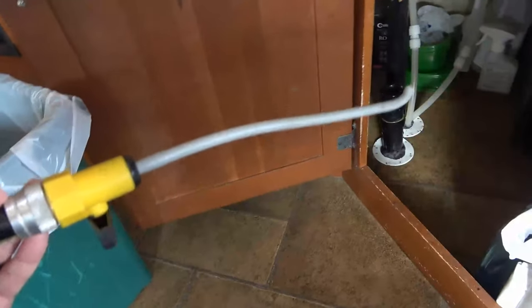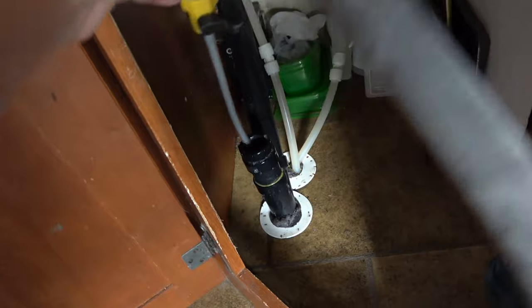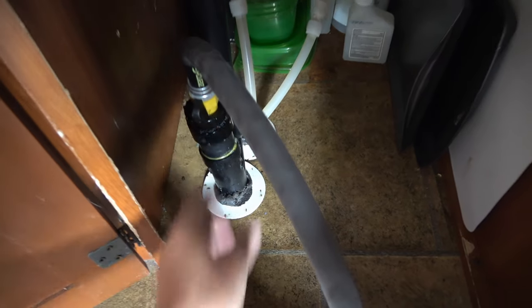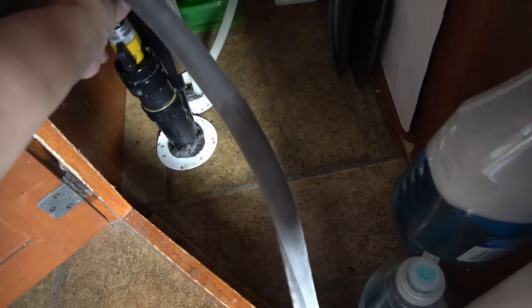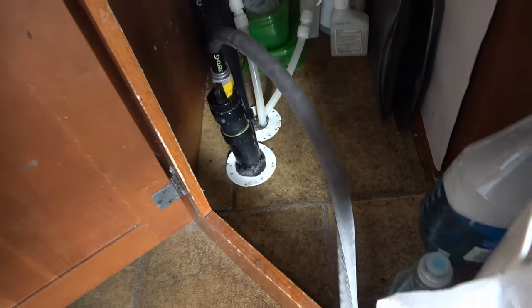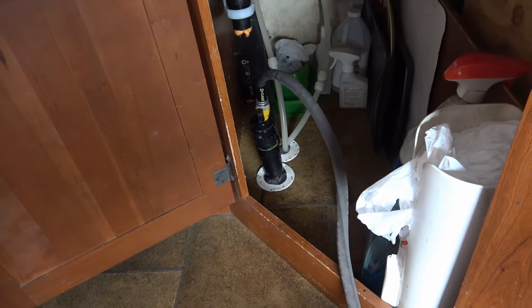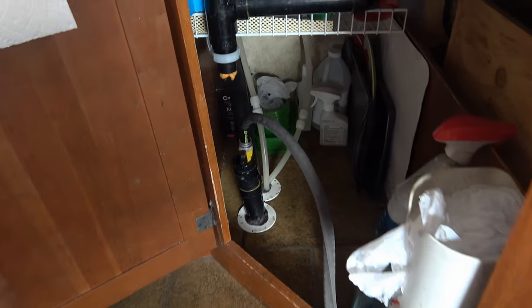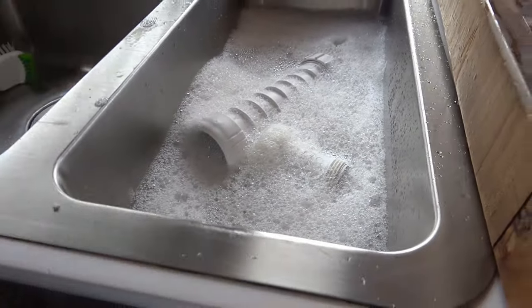There's the RV water heater flusher — it fits right down into the galley drain opening. While that's running I'll let the Hepvo valve parts soak so I can clean them out later.